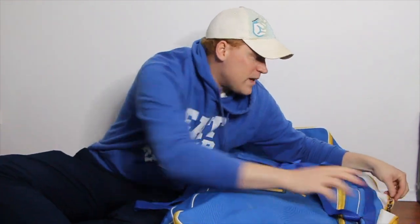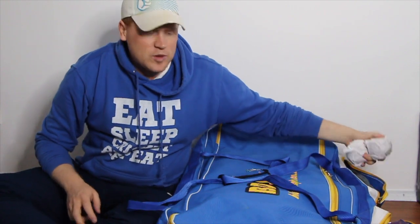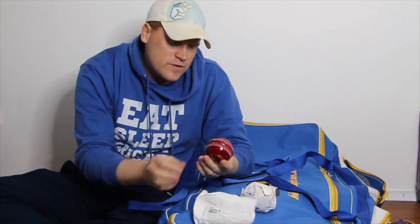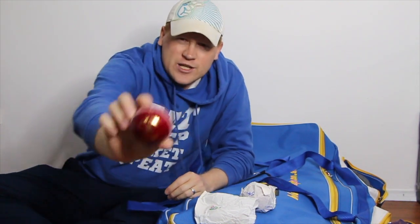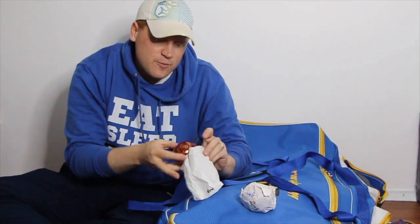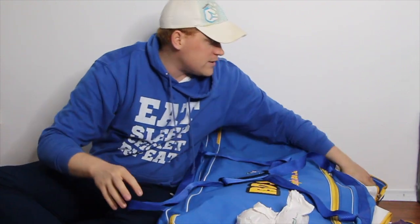I've been captaining my team for the last two seasons, so the next pocket is predominantly around balls — two new match balls. At my level of cricket we use the Kookaburra Regulation Rejection, and you can tell by the cross near the four-piece seam. Pretty good quality four-piece balls for club cricket.